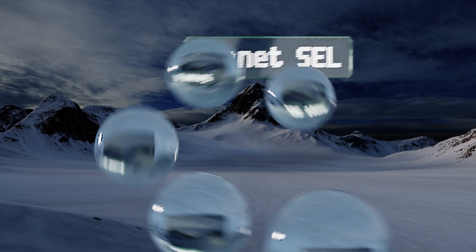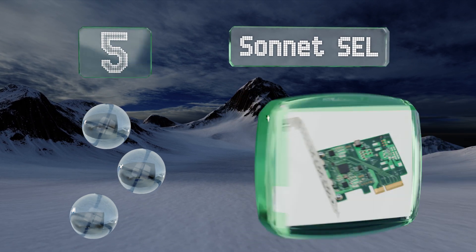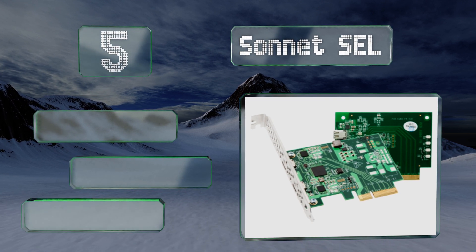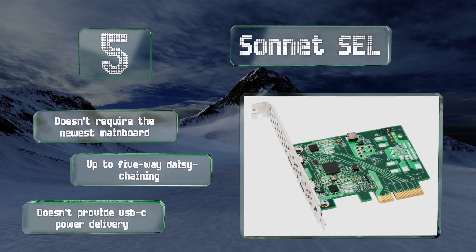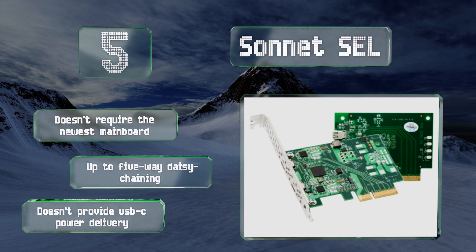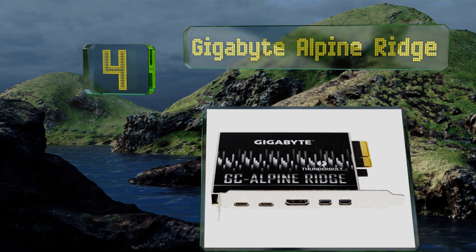Starting off our list at number five, from a group responsible for some of the most popular external GPU adapters, the Sonnet SEL is designed specifically for their three-port expansion box. It's intended exclusively to upgrade systems that already use Thunderbolt 2, doesn't require the newest mainboard, and offers up to five-way daisy chaining, but it doesn't provide USB-C power delivery.